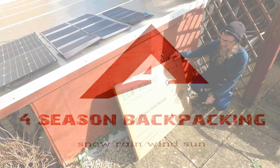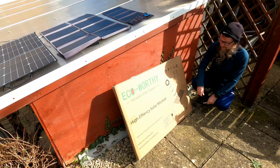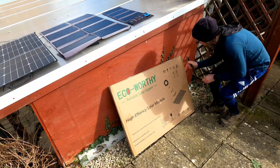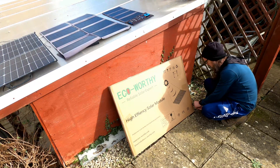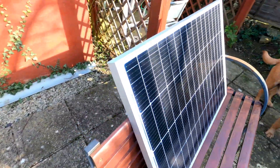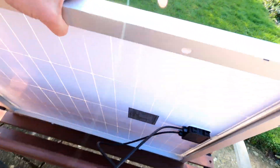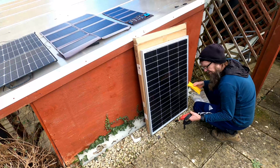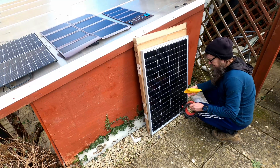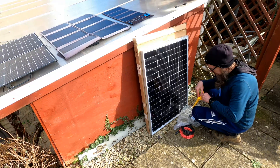Ecoworthy 120 watt solar panel setup. Those wires are supposed to be 5 metres each. Got some fixtures there — that's all that's in the box.